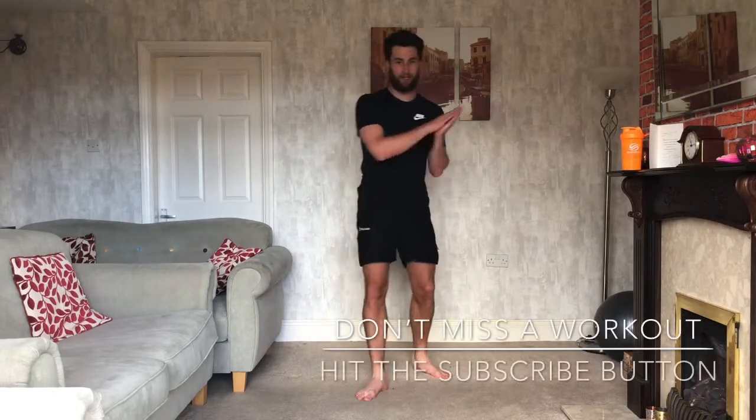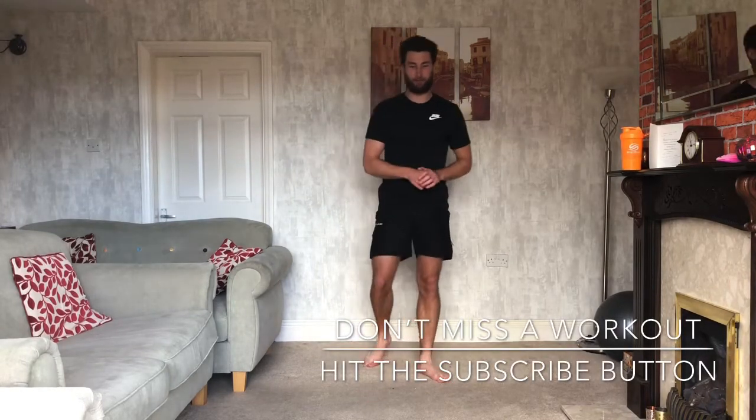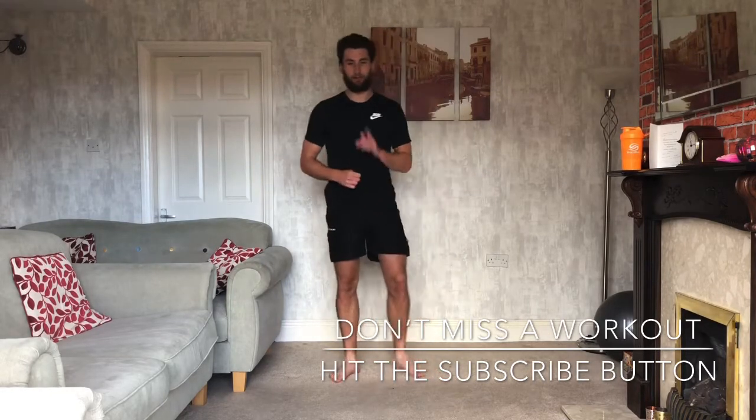Before we get into it, if you haven't already, do smash that subscribe button. Once we get to 50, we're going to start doing some crazy workout challenges to go along with these. So make sure you do hit the button if you're new.